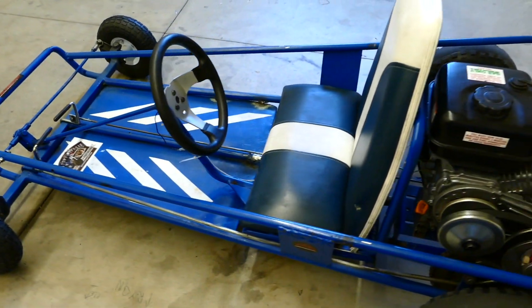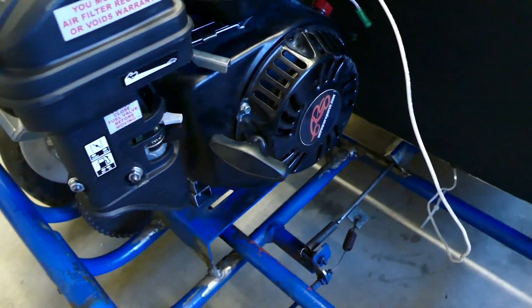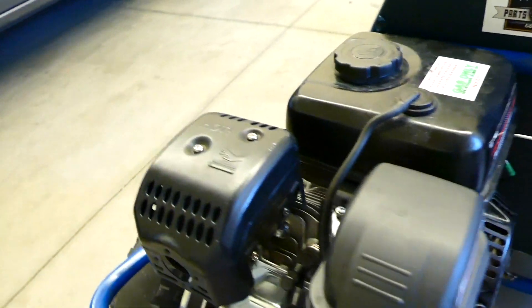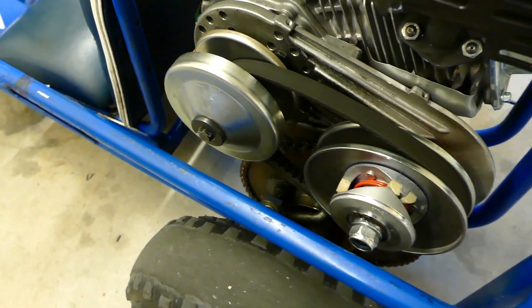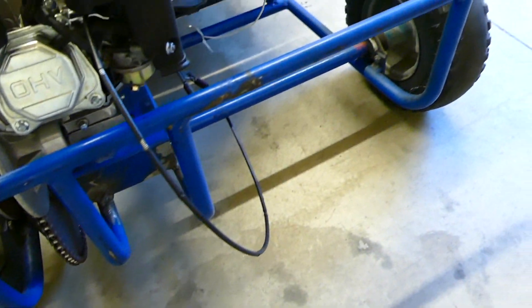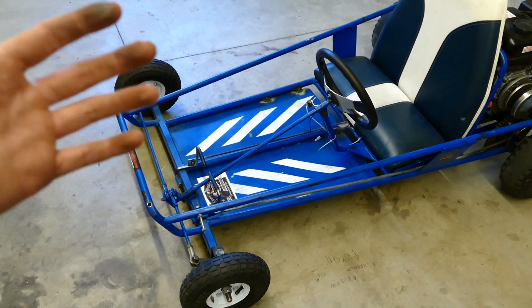The cart we'll be using is just a little clipper cart with a Predator 212 that the governor has not been removed, not bypassed, but messed with to give a little more RPM. It has a 30 series torque converter on it using 420 chain. There's a 10 tooth sprocket there and a 60 tooth sprocket on the axle.